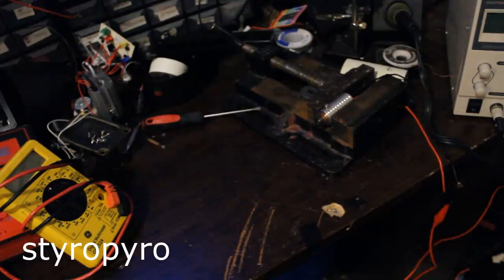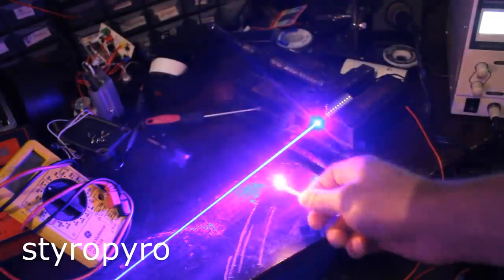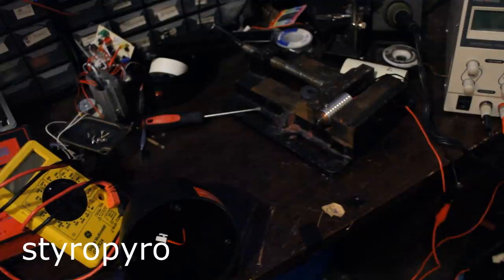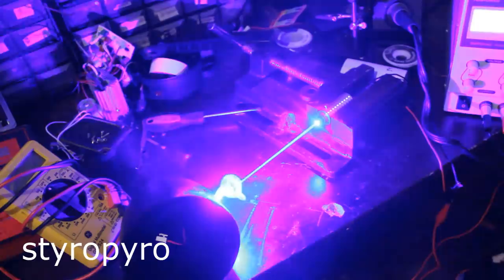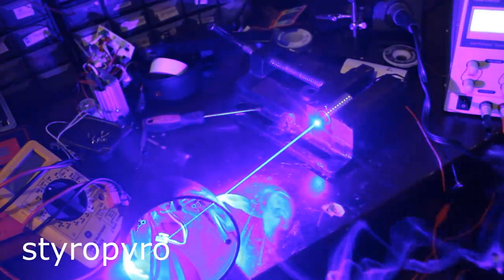Before I throw this laser inside that projector, I feel like we should screw around with it just a little bit. Let me fire this thing up. Yeah, that's a very intense beam. Here's a match. Yeah, that's much stronger than the original laser. Here's the casing of that laser projector — yeah, shot right through it. Crazy.